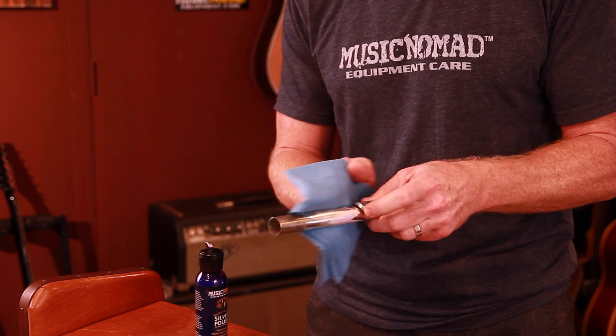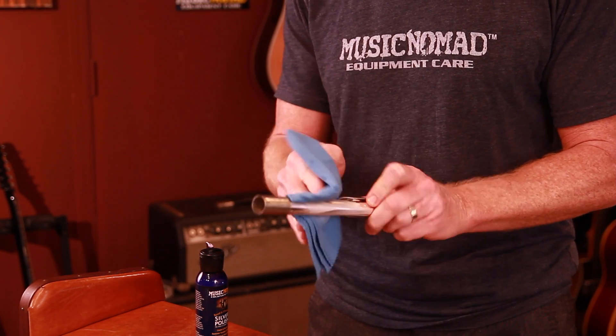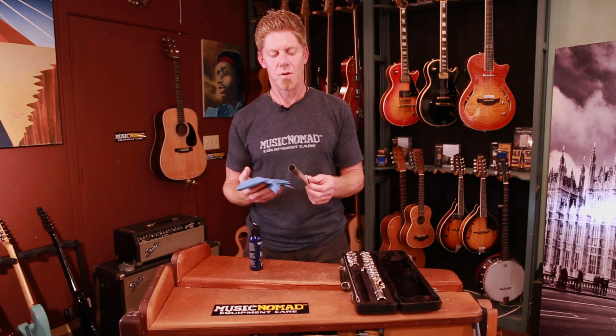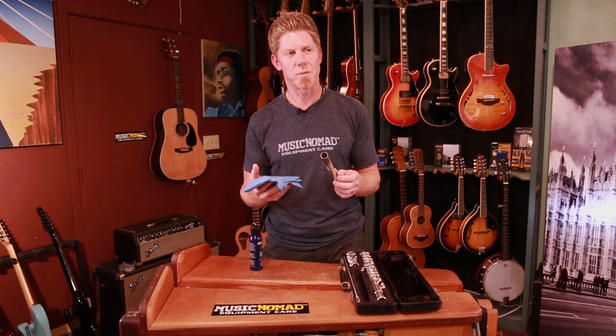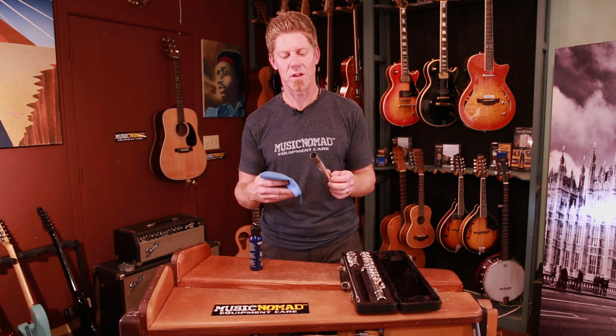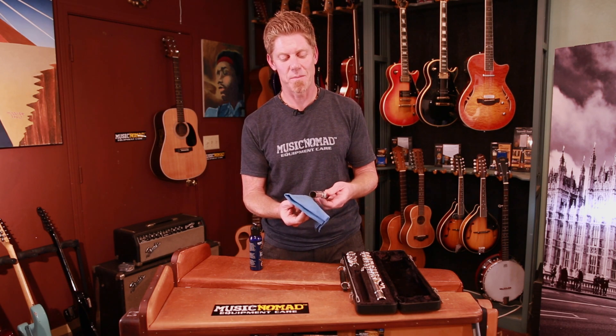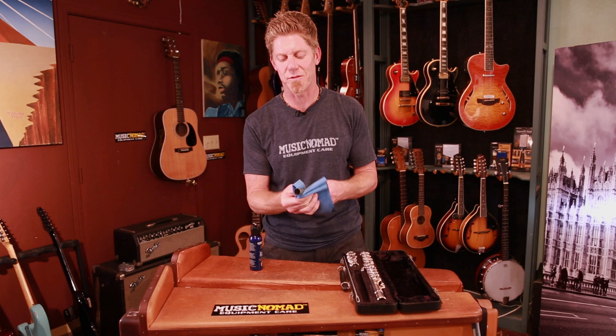Go ahead and work it in, let it sit in. What's nice about this product versus other products is that when it reacts with the metals, other products tend to really smell — this actually smells really good. Then you just go ahead, it hazes up, and it comes right off streak free.